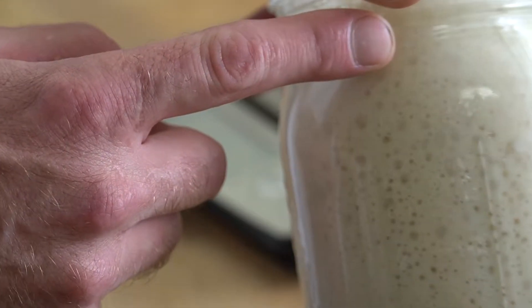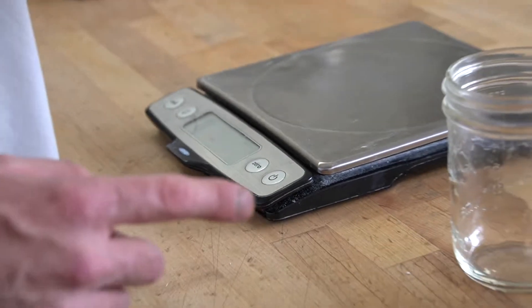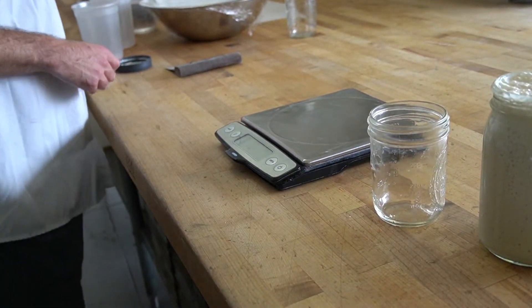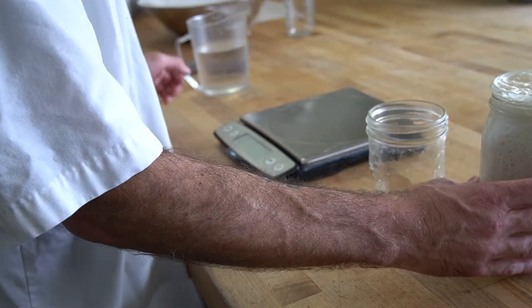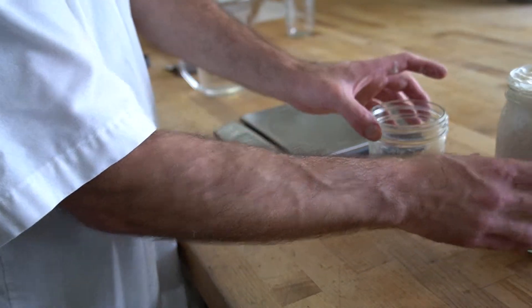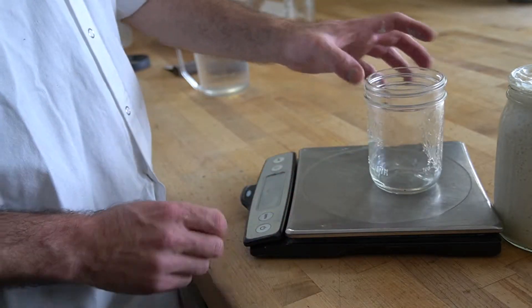The yeast produces carbon dioxide, and we're going to feed our starter. To do that, we're going to use equal parts of our starter, some flour, and some water. I'll use another jar so we can see the process clearly.